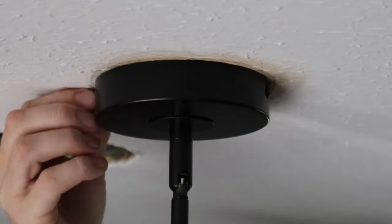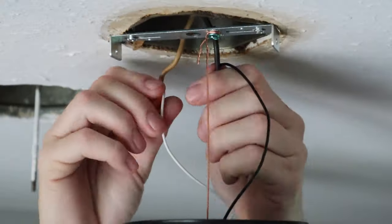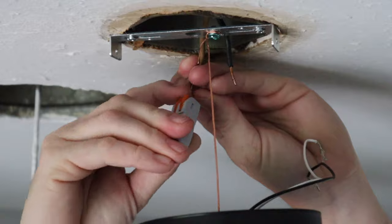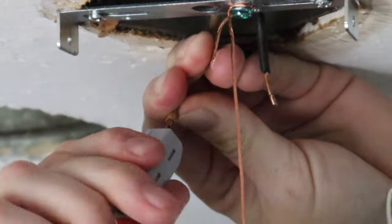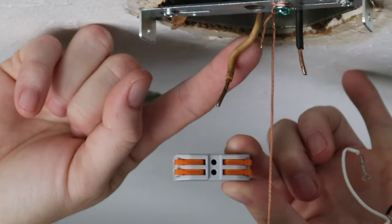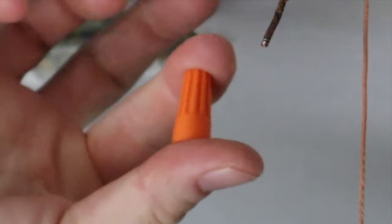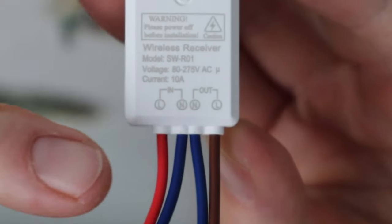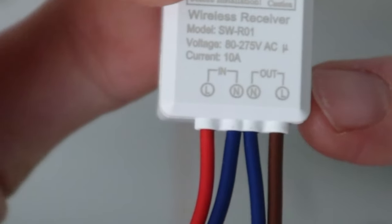Next you connect the wireless receiver in the junction box above the light. The switch comes with wire connectors but the gauge of the wires coming from our ceiling are a little too thick for these, so instead we're just going to be using traditional wire nuts. Just be sure when you connect them to use the correct side — it's labeled on here. These two wires are for the end coming from your power source, and these two wires are going out to the light.